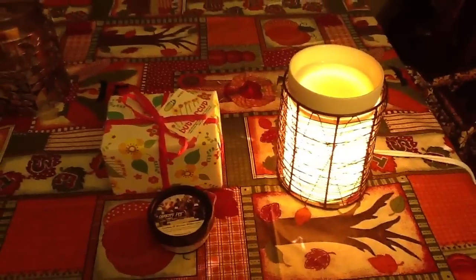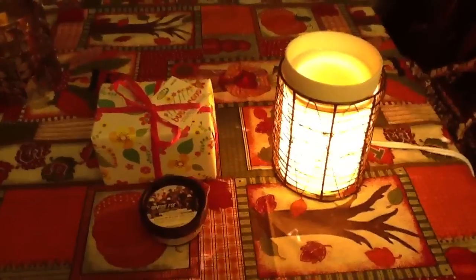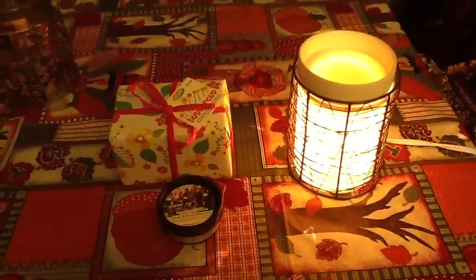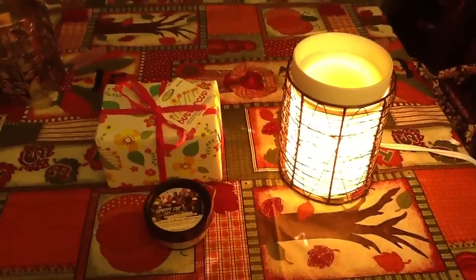Thank you so much, girly — this means the world to me. You did not need to do this. I was already a pain asking you to ship this stuff back because I was a dumb dumb and sent it to the wrong person! Thank you, thank you, thank you. I love all of you guys — you're awesome, and thanks for being part of this amazing YouTube family. Bye bye!